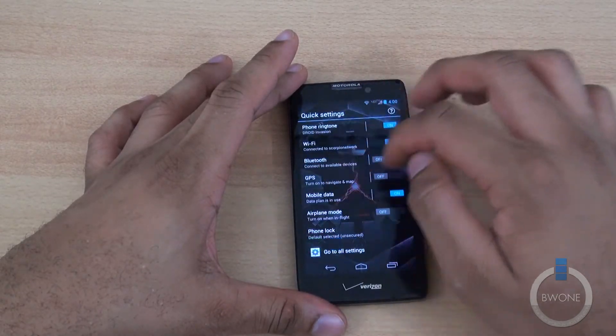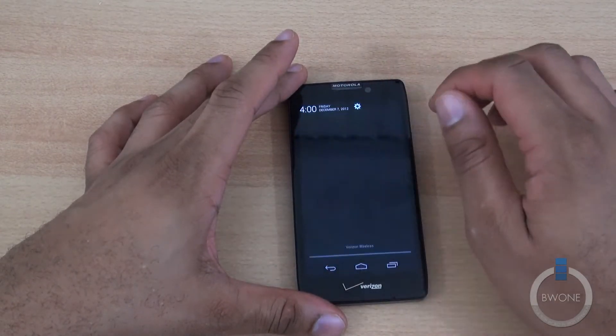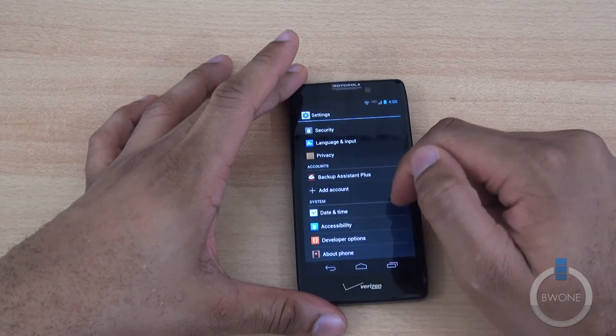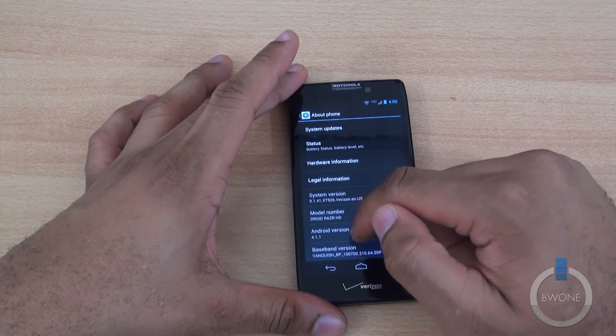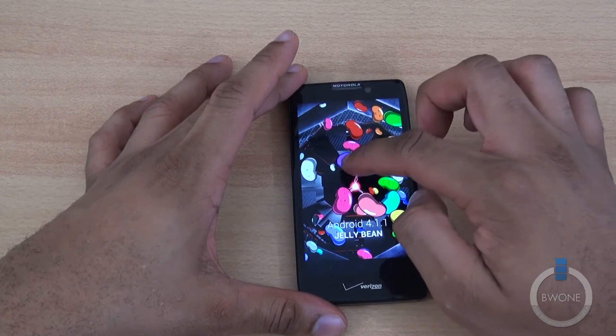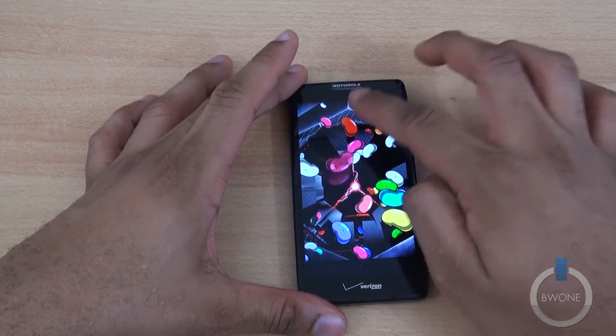So this is Android 4.1 Jelly Bean. We'll go ahead and confirm that — you can see right there, 4.1.1. And there's the fancy old Jelly Bean Easter egg right there — you can flick Jelly Beans away.